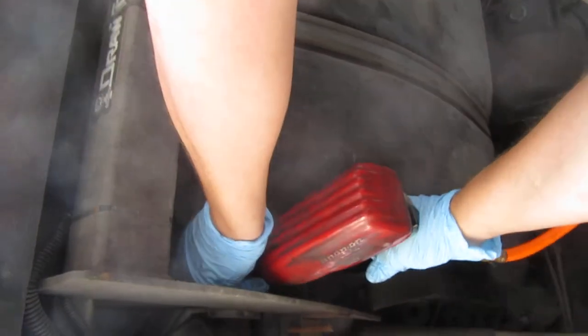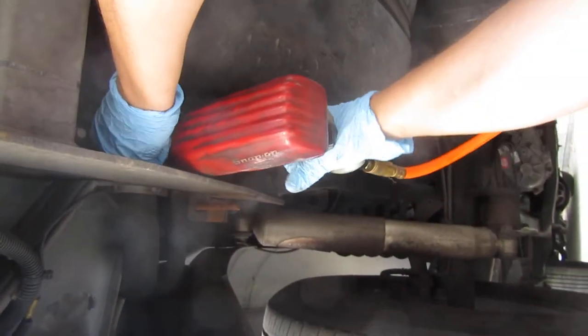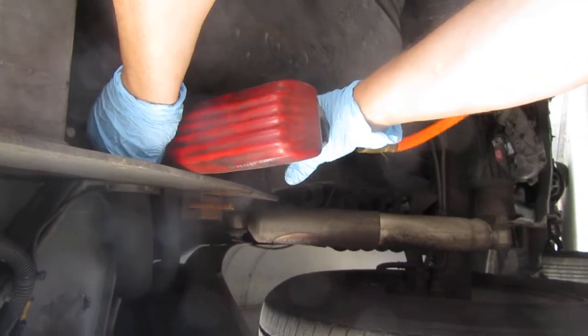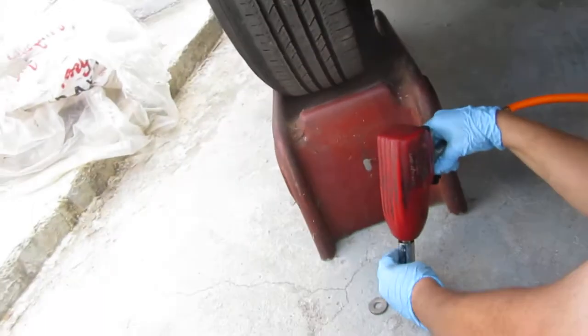It tastes really good at our bar. I think it's really good. It's a good thing.